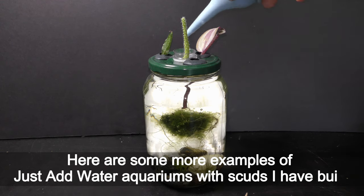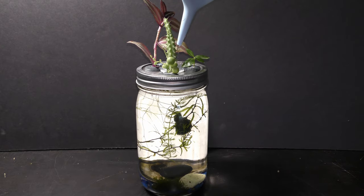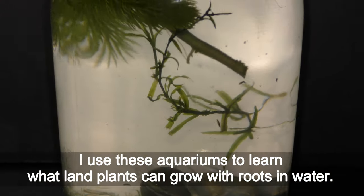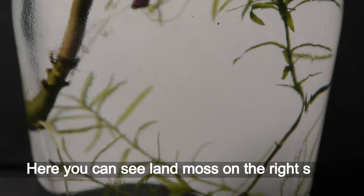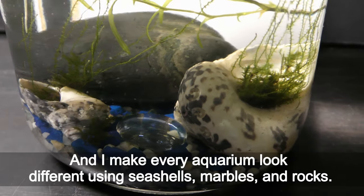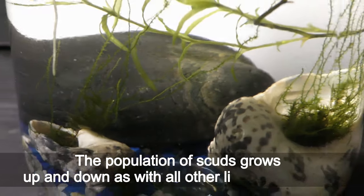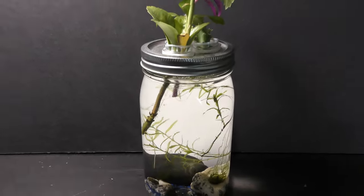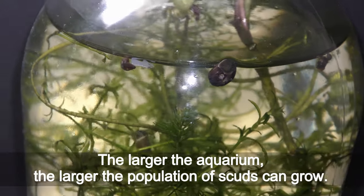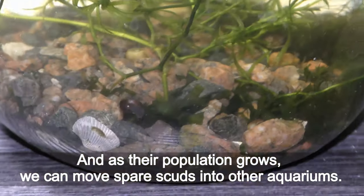Here are some more examples of just-add-water aquariums with scuds I have built. I use the same aquariums to learn what land plants can grow with roots in water. Here you can see land moss on the right side, and I make every aquarium look different using seashells, marbles, and rocks. The population of scuds grows up and down as with all living organisms — the larger the aquarium, the larger the population can grow — and as their population grows, we can move spare scuds into other aquariums.